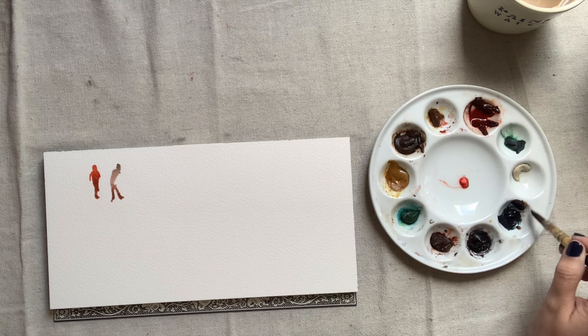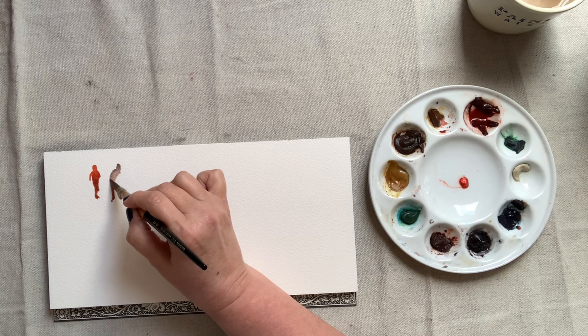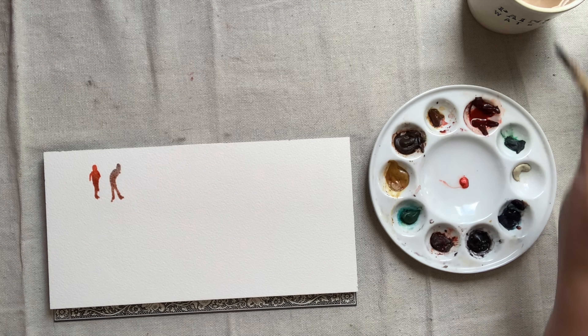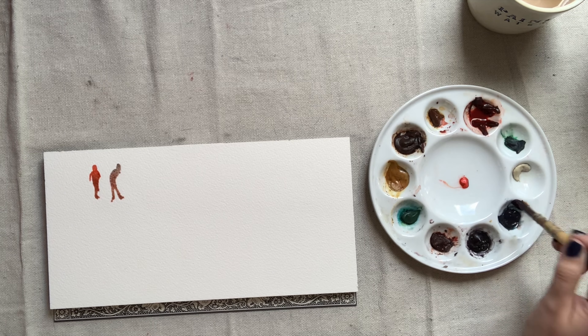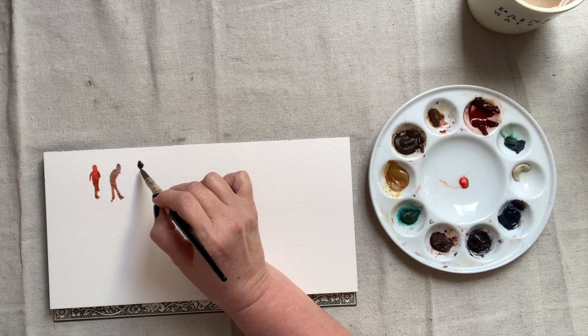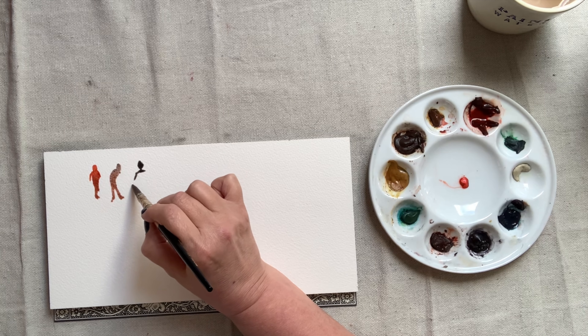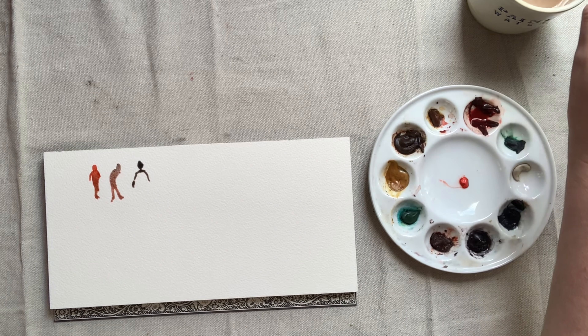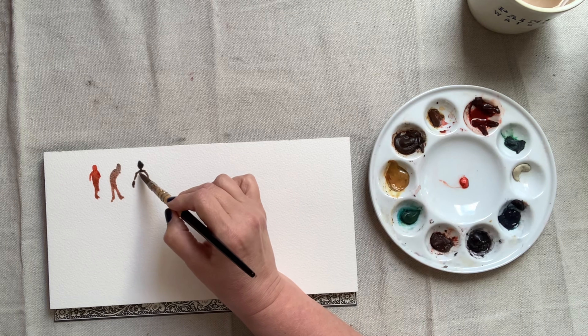Start by just observing. You can Google silhouettes of people or look at your own photographs. Remember that a silhouette is really just looking at the outline of a person. You can start by making your silhouette studies rather small, maybe 2 inches tall, like I'm doing here.